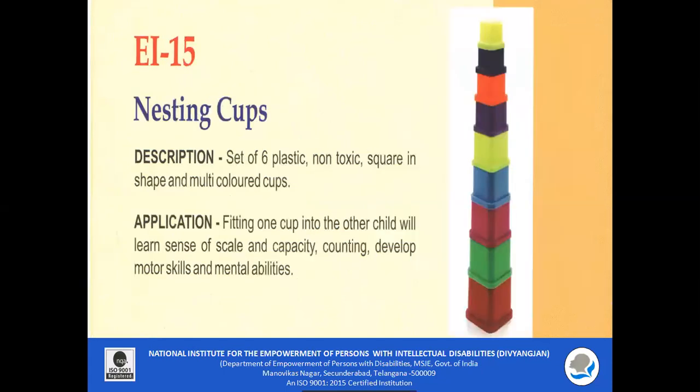EI 15 Nesting Cups: A set of six plastic, non-toxic, square-shaped, multi-colored cups are included. By fitting one cup into the other, the child learns counting, identification of colors, motor skills, and mental abilities.